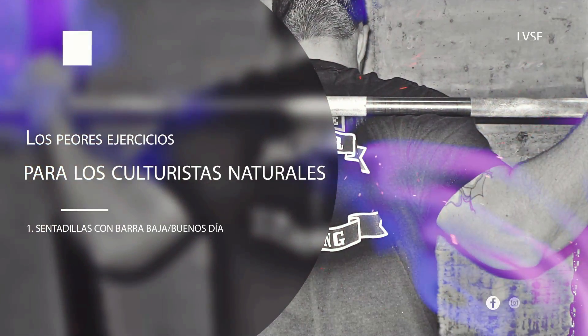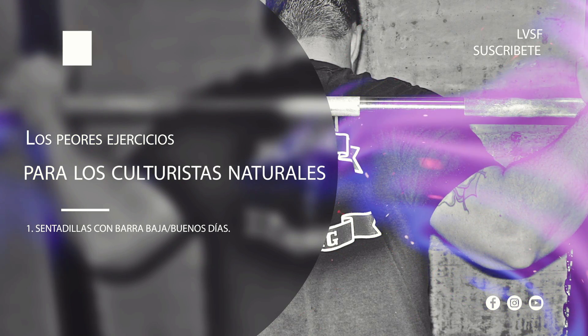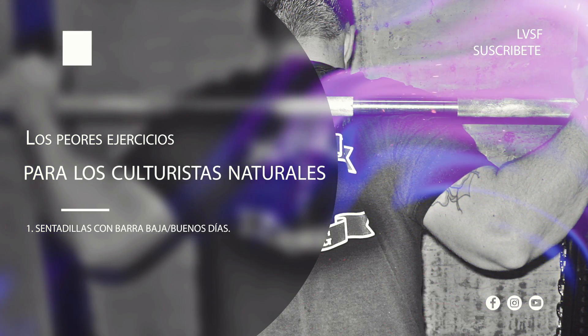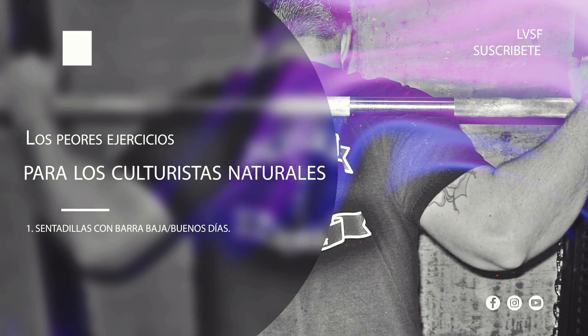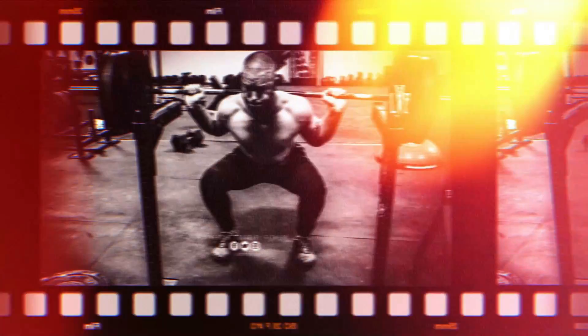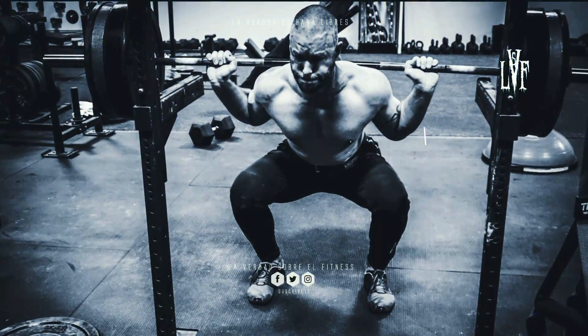Los peores ejercicios para los culturistas naturales. Número 1: sentadillas con barra baja. El powerlifting fue el deporte que dio vida a las sentadillas con barra baja. El objetivo era levantar más peso acortando el rango de movimiento y aumentando la implicación de la cadena posterior, un conjunto de músculos por el que los gurús modernos y las redes sociales muestran un profundo aprecio.